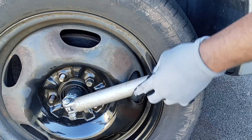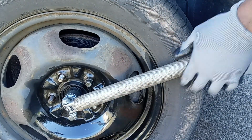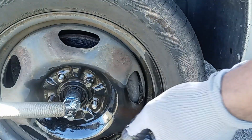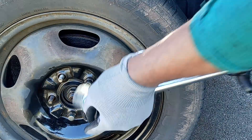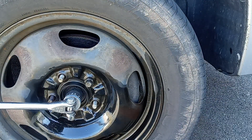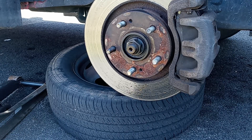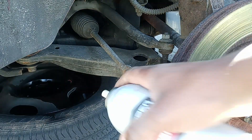Get the right socket and hold it. Make sure you put the tire on the ground for pressure. After that, take off the wheel and put it underneath the lower control arm for safety. The next thing you want to do is take out the outer tie rod.